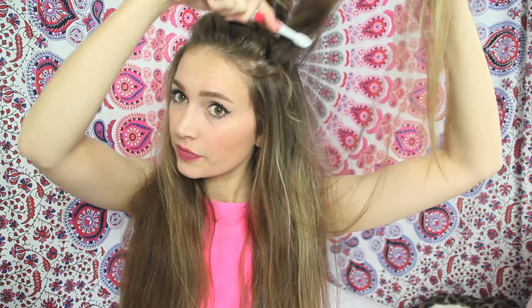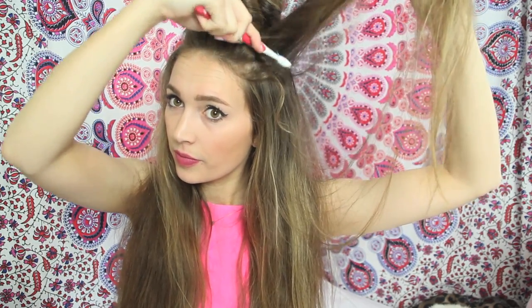Hack number two: you're going to need a toothbrush — do NOT use the one you brush your teeth with — and some hairspray. Spray the hairspray onto the toothbrush and use it as a teasing comb to add more volume to your hair. It worked — maybe a little too well — but once I tamed it down a little I really liked the effect. This hack is approved!